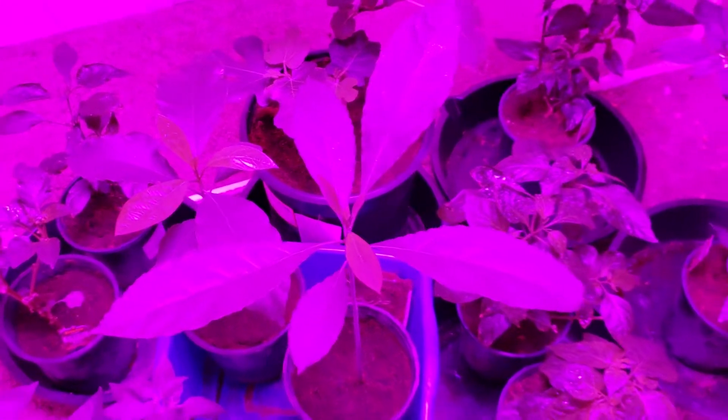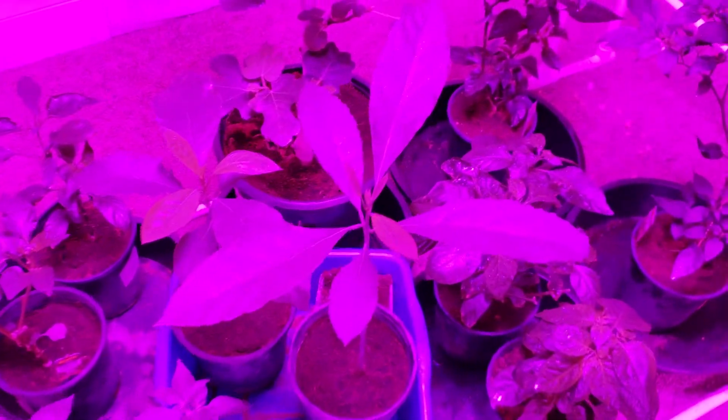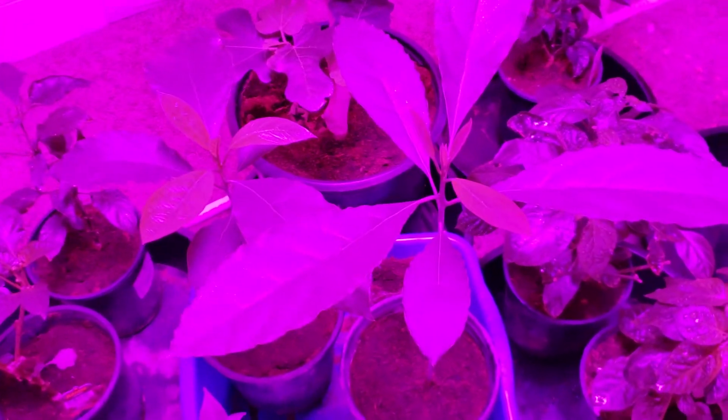Hello everyone, welcome back. I thought I'd make a short little video about my two little avocado trees that have started from seed.